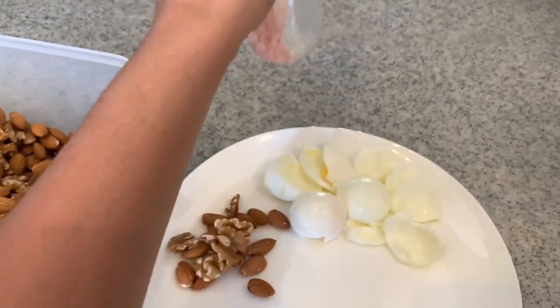Pink Himalayan salt doesn't hold much water in your body compared to regular salt — that's why people say it's healthier. It reduces water retention.